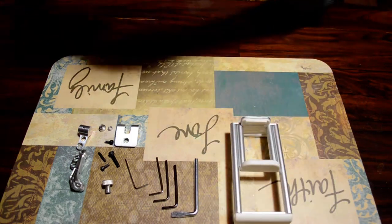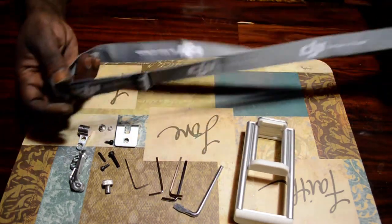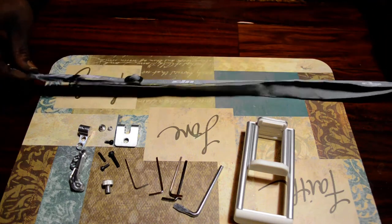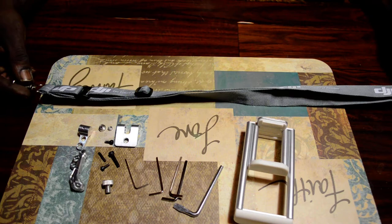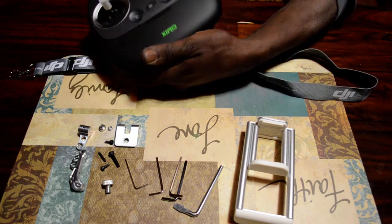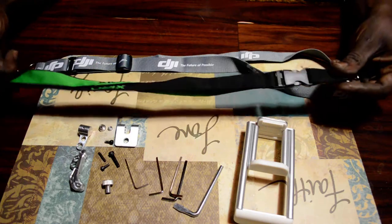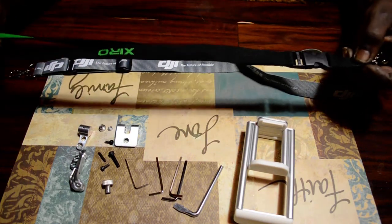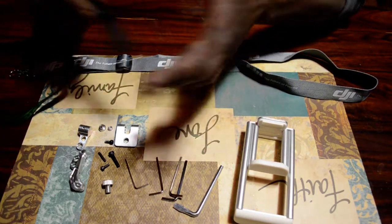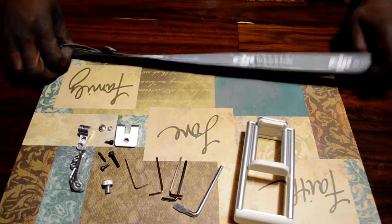What you have in the package is a DJI strap, which is a very nice strap. I probably won't be using it because it may appear that I'm using a DJI strap with a Zero drone. As you can see, I have the Zero drone neck strap. What I like about this one is you can disconnect it and still fly your drone if you don't want the strap around your neck.